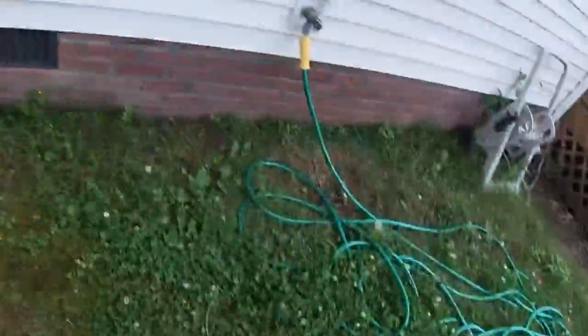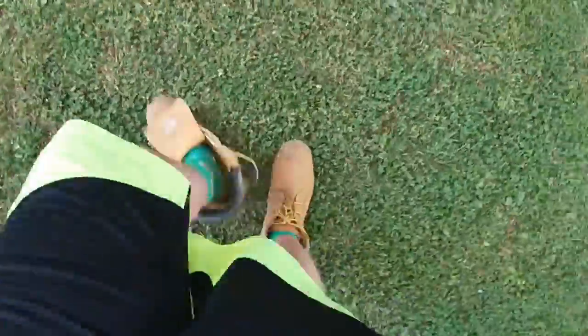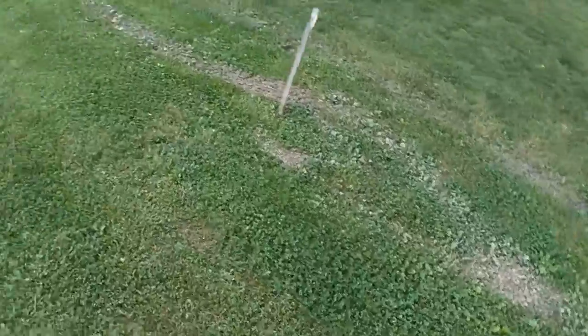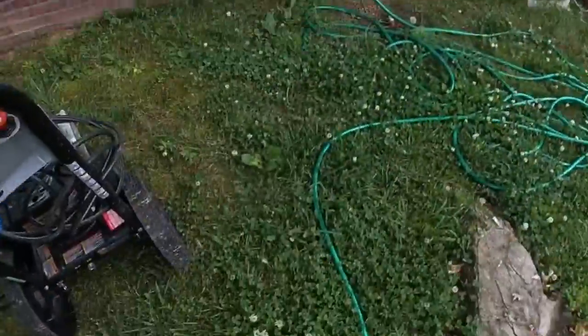I mowed yesterday but I really didn't film it — I didn't film doing it on video. But let me show you what the people did to my neighbor's yard yesterday. When they cut it, they tore that sucker up and they really should have not mowed so fast.